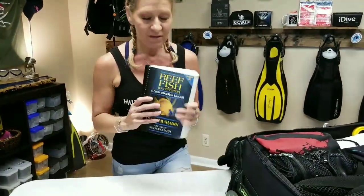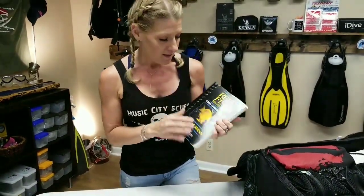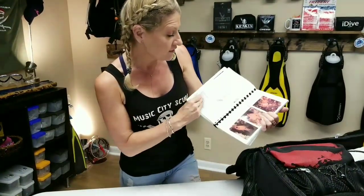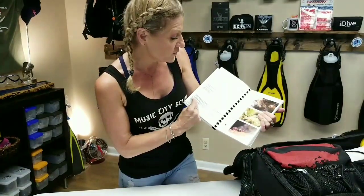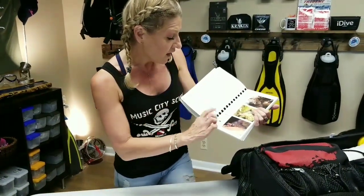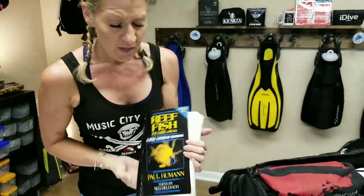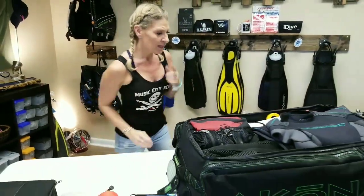The last book I have is my big reef ID book. This is a great book to take — when we get back to the resort we like to look through it, find the fish we saw, and talk about it with each other. I actually highlight the ones I've seen in the water that I know for sure. I love this book and take it everywhere I go.